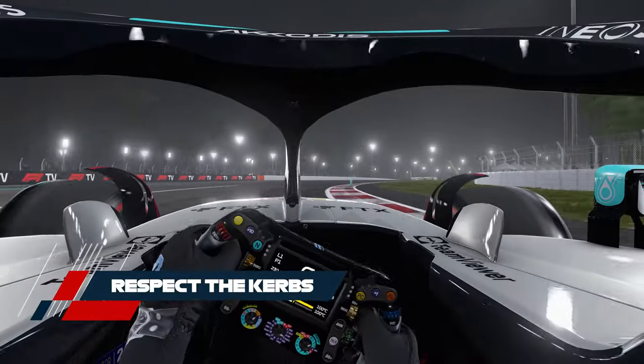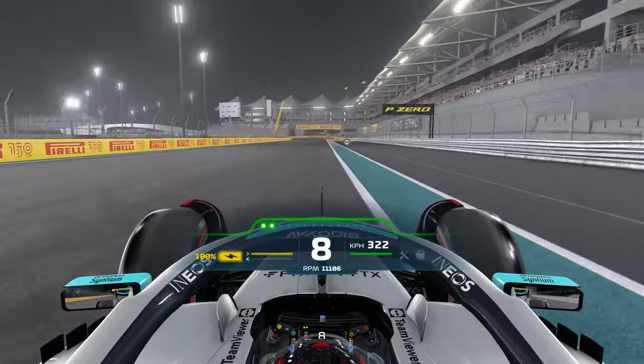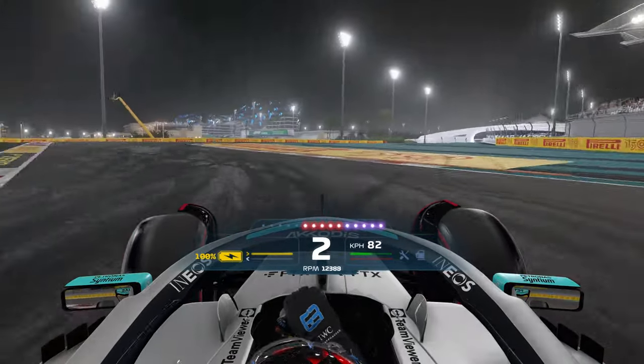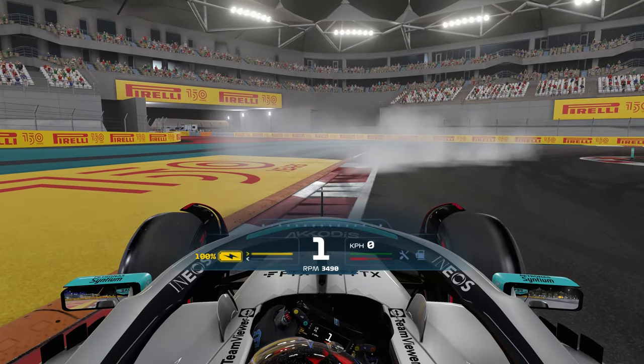Finally, it's a good idea to be careful when running over curbs. As the surface under your car isn't fully flat, you may not have as much grip as you think, and going full throttle on a curb might unsettle the car and cause it to spin.